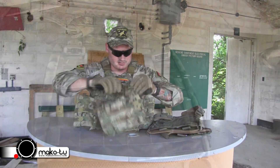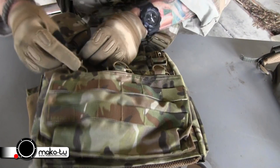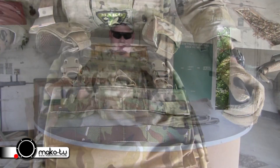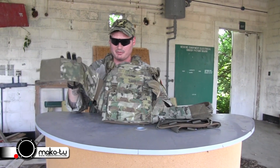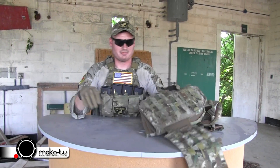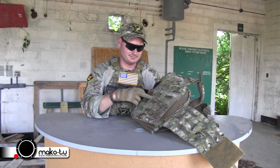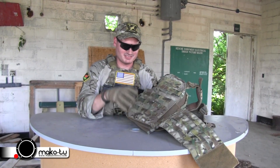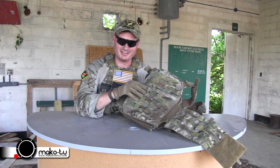So I can still use my placards and just clip them on. You can run them just like that. As you can see, I have this cummerbund on here — I actually bought the Mayflower cummerbund attachment. It's really bulky with Molle on it.